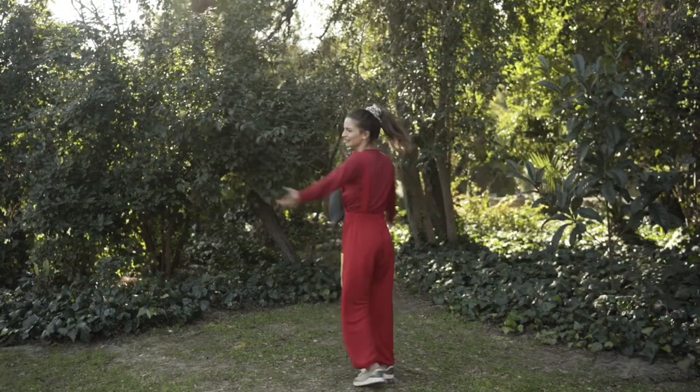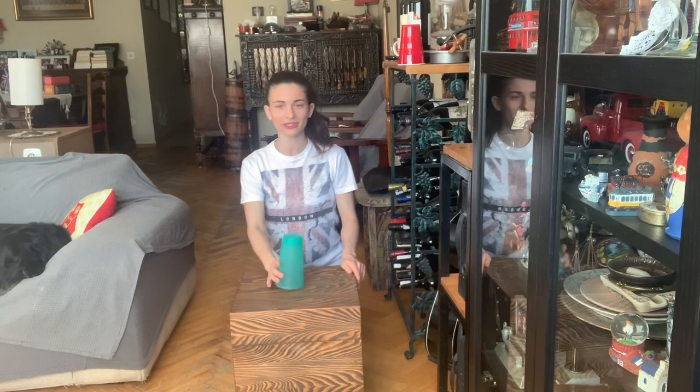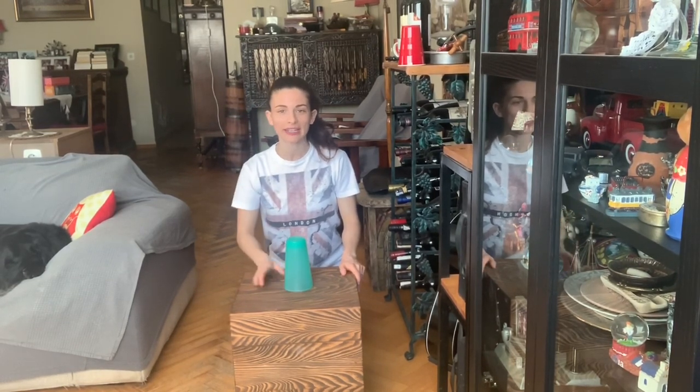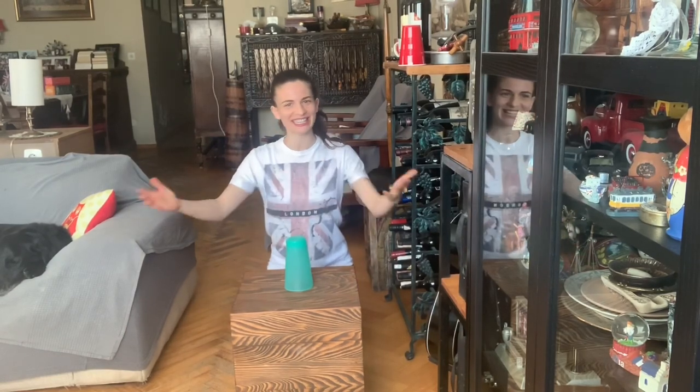Welcome kids, let's sing and move together. Hello kids, today I prepare for you a rhythm activity. We will do a cup song. We will start very slow and then we will go faster and faster. If you're ready, let's start.